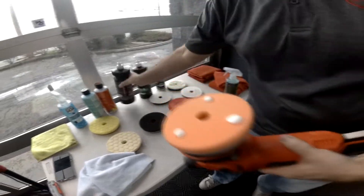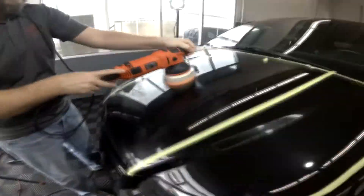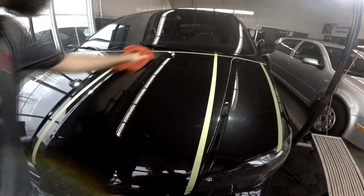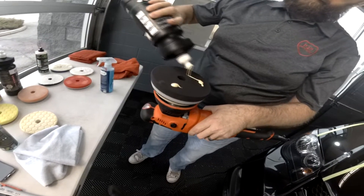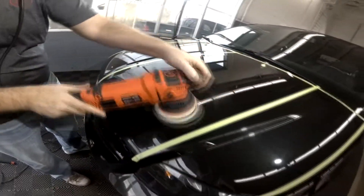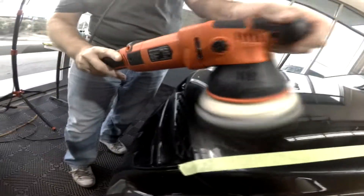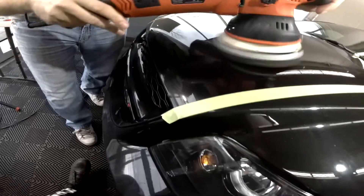Next I move over to the HDO Orange Cutting Pad, paired again with Cut Max, then over to the Lake Country Black Finishing Pad with Sonex Final. On this one, machine speed drops to three, arm speed is slightly faster, and I'm using no downward pressure at all.